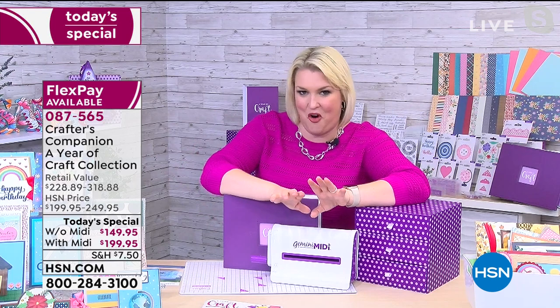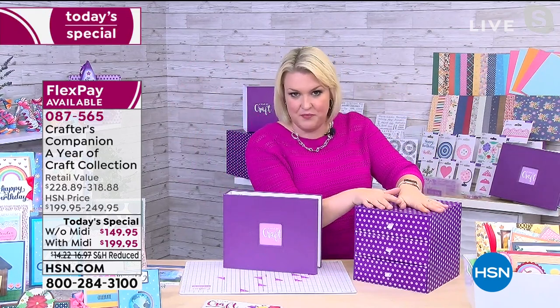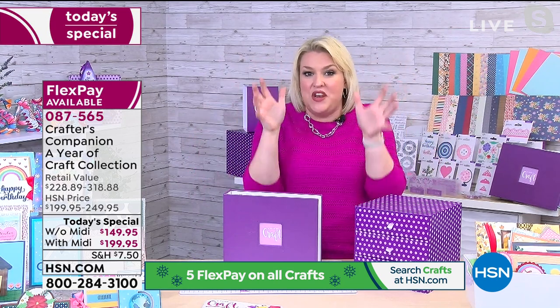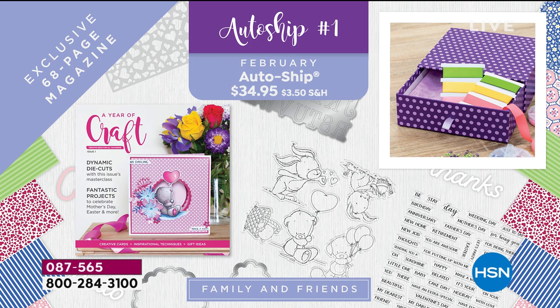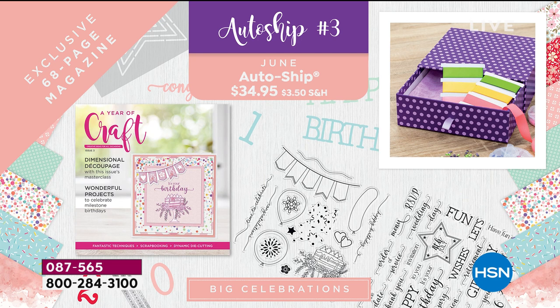The auto-ship gives you a building program. Your initial box gives you the foundations, and then every couple of months we send you the next package. In that package, you get the next drawer to add on, a 68-page inspiration magazine, and a ton of crafting goodies — new stamps, an alphabet die set, more embellishments, papers, gems, ribbons, pearls, stencils, and templates. Your first auto-ship arrives in February, then April, June, August, October, and December. Each magazine builds on what you already have in your kit.